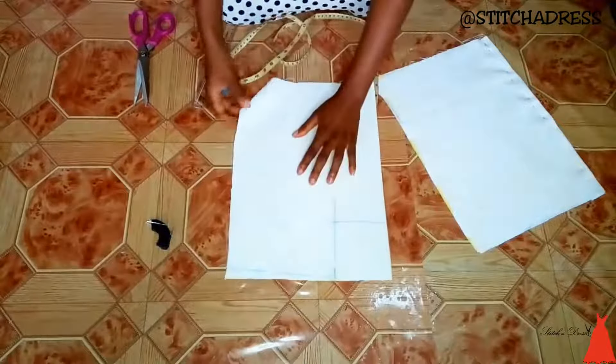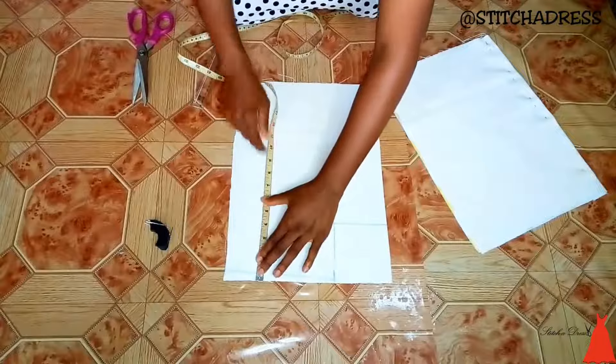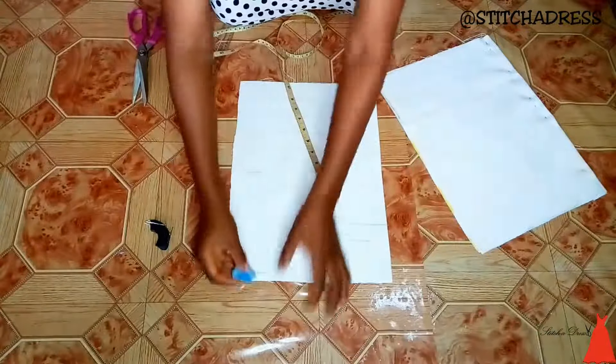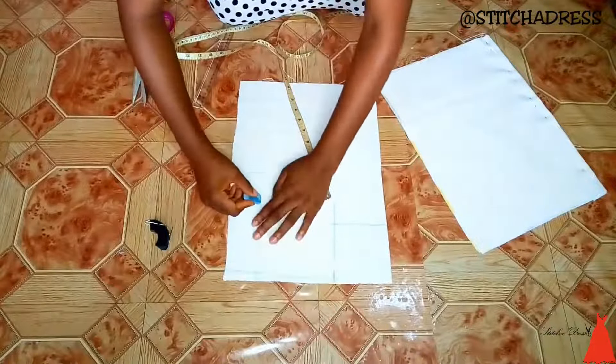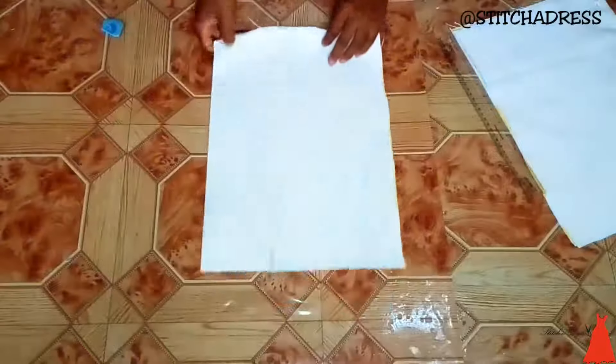When I was done marking the armhole for this side, I remembered I didn't mark the armhole curve for the other side. So I just extended my tape 8 inches downwards and drew my armhole curve. This is what it looks like on both sides.